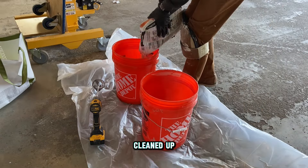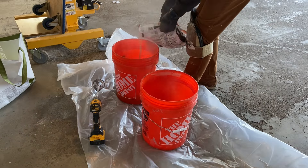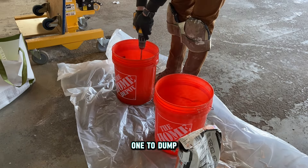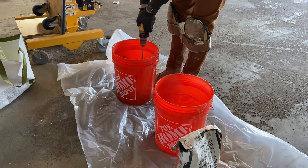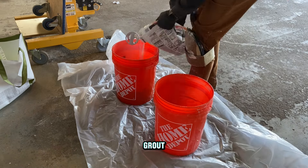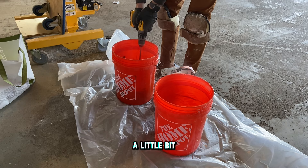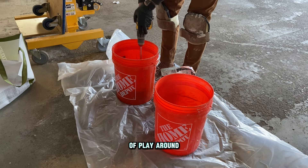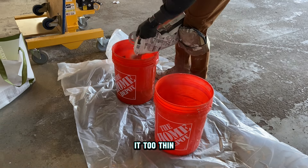Now that all the tile is cleaned up, you're ready to grout. Much like the mortar, you'll want multiple buckets — one with water and one to dump your grout powder into. You don't need as big of a drill or paddle for grout because you want it to be a little more runny than your mortar, but again you need to play around with it — you don't want it too thick or too thin.